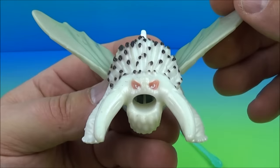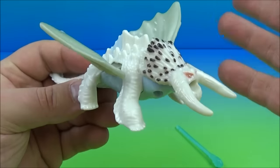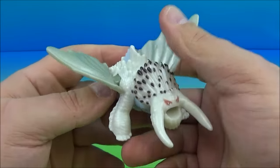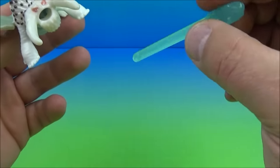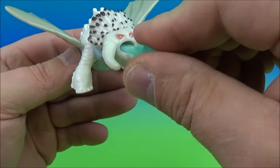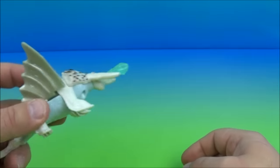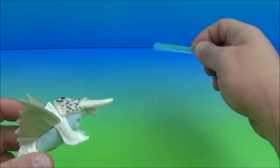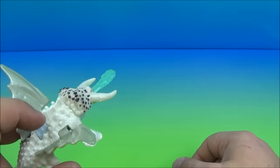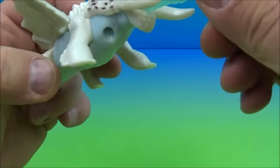Next up we have Bewilderbeast — this is really neat. He comes with four pieces: two wings you plug right into the sides, plus a missile that looks like a piece of ice. You stick it in his mouth, it locks into place, and the light-colored blue thing on the back is the button — you just launch it. It's not very powerful but it goes quite a ways. This guy looks really cool with dark red eyes and spikes all over him — awesome looking toy.